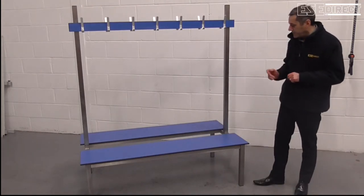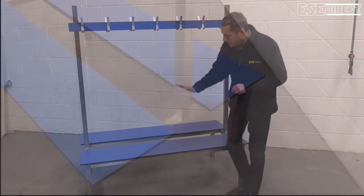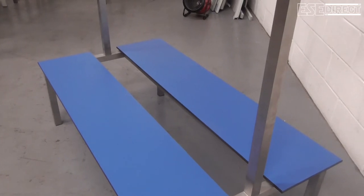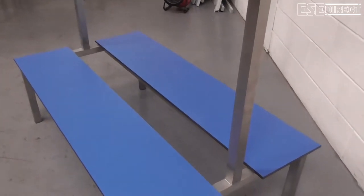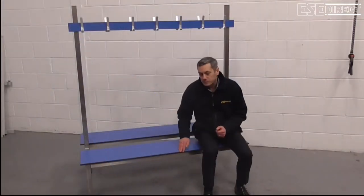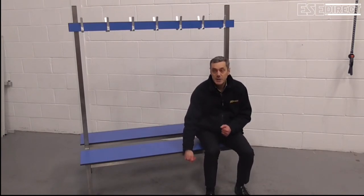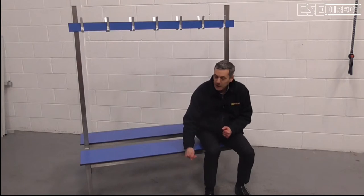In terms of seat height, the one we have here is our standard adult height with a seat at 450mm. There are two other lower variants: one junior height with a seat at 400mm, and infant height at 350mm.